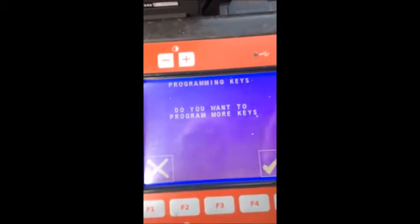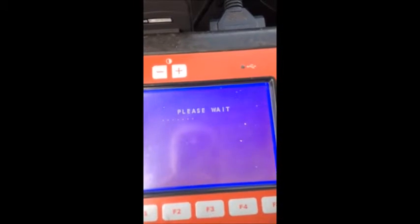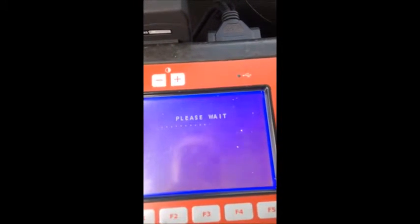It asks: do you want to program more keys? Yes. Remove that key and stick the new key in the ignition. Turn it on. Press center. Do you want to program more keys? No, we're all set. It's just storing the keys at this point.